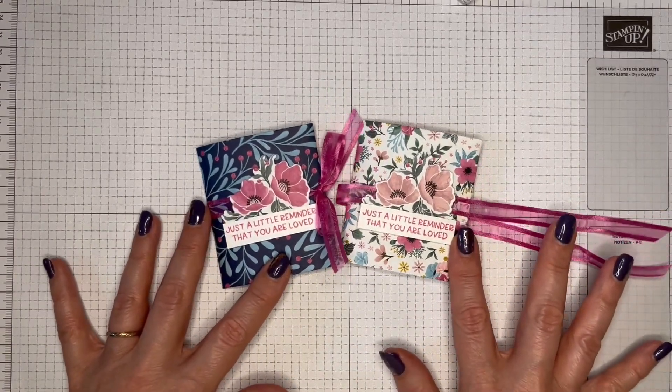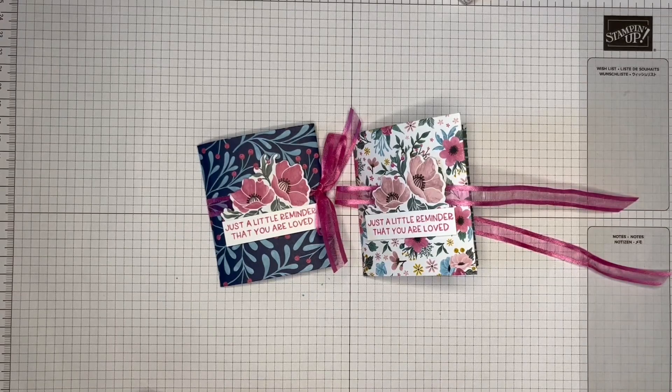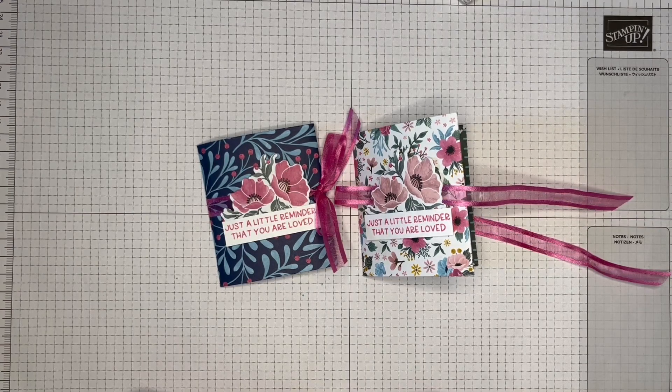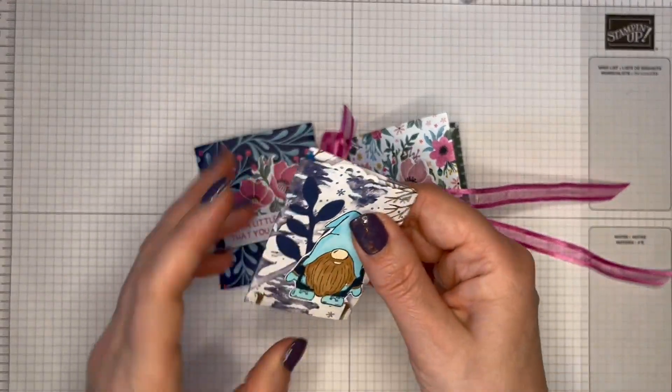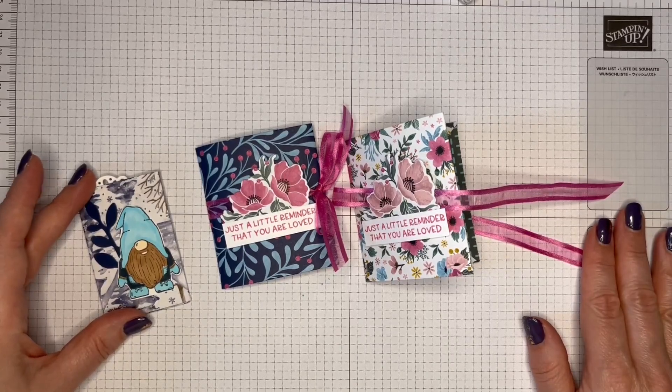One totally floral with the lighter flowers, and then this darker one. Which one do you prefer? I'm not sure I can decide — I think they're both beautiful. I hope you've enjoyed this tutorial. If you have, please do give me a thumbs up, and if you're new to my channel, please do click on that subscribe button. If you click on the bell, you'll get notifications of the next time I upload a tutorial. Thank you so much for watching, and thank you to this lovely lady for her swap and her inspiration. Until the next time — take care, bye-bye.